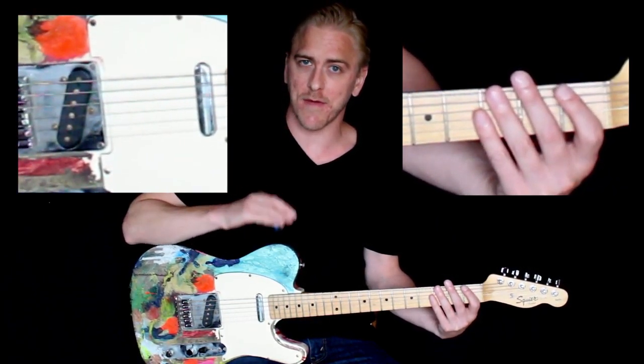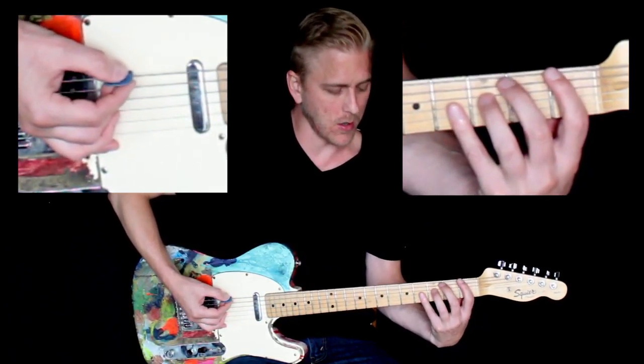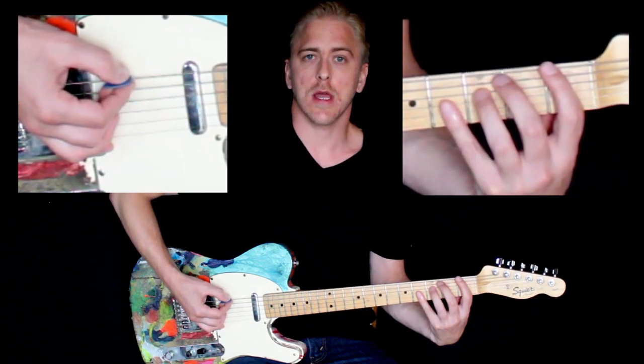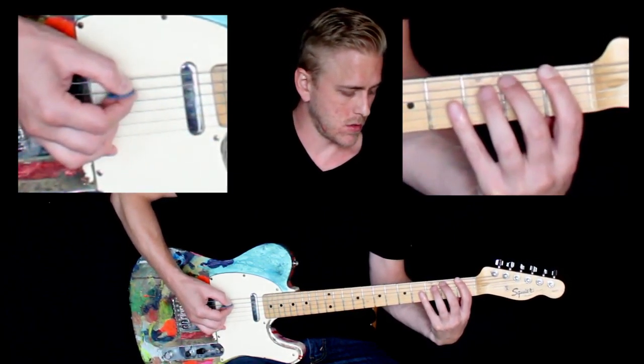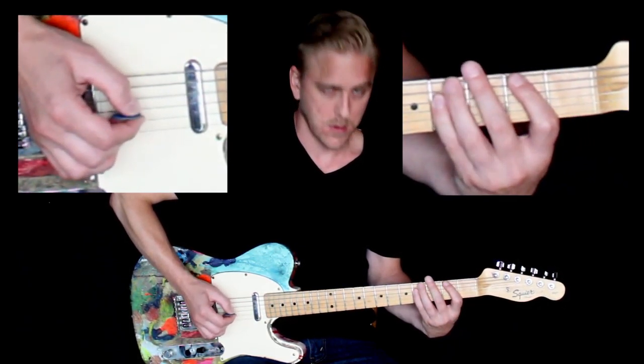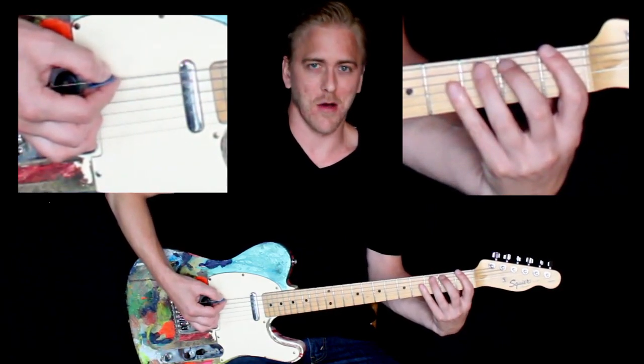Let's try this one more time at the fast tempo. It doesn't matter if you're playing exactly this tempo — you're just challenging yourself to go a little bit faster than what you played last time. Here we go. One, two, ready, go.